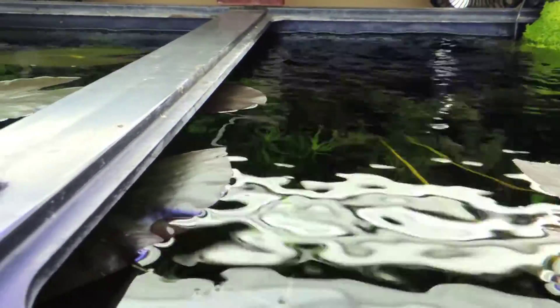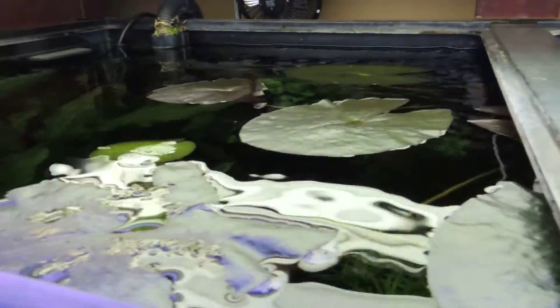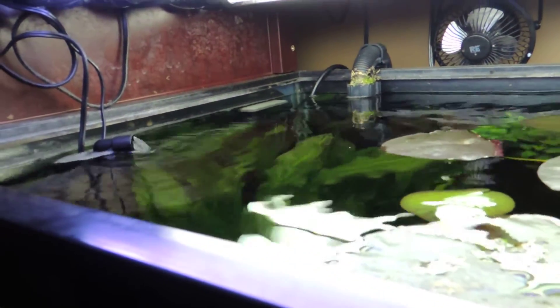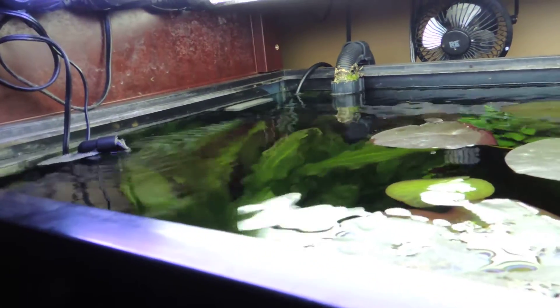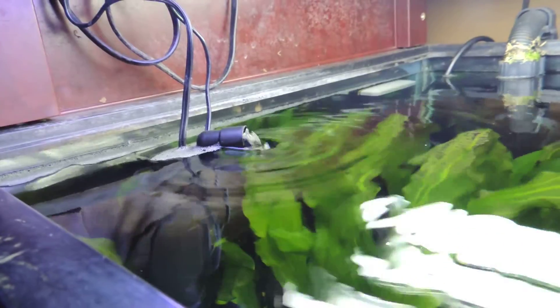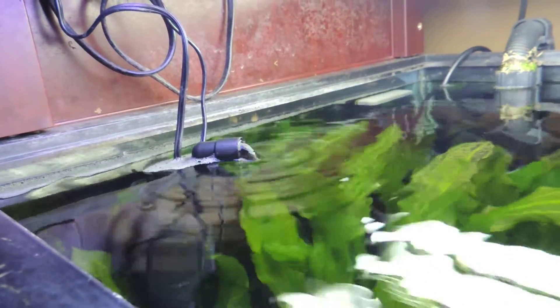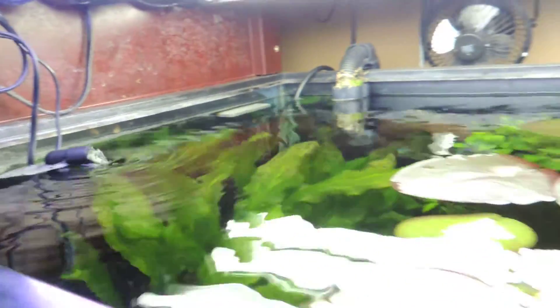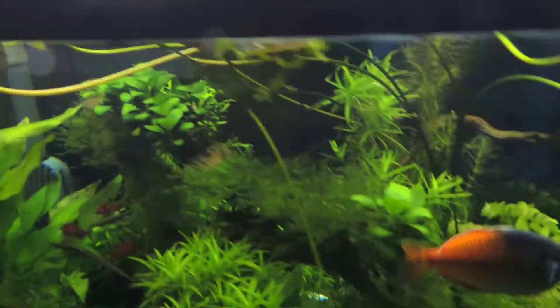If you have a hang-on-the-back filter that's constantly doing that kind of downflow where the surface is agitated, you're not going to see it. But if you have a canister filter like me where you're not doing that downflow, you'll get it. An overflow box would probably fix it as well — we'll see.